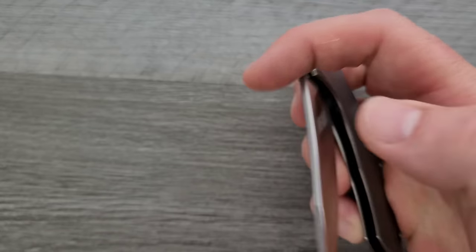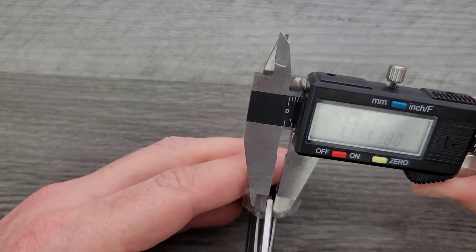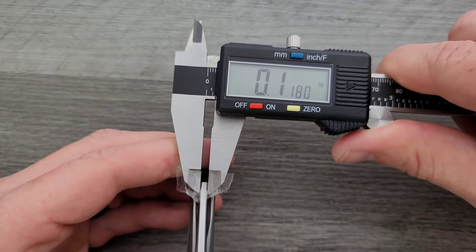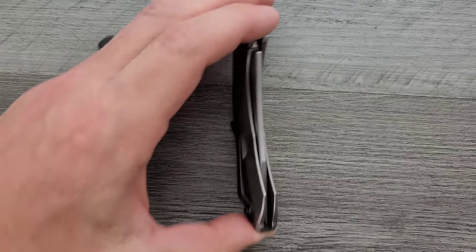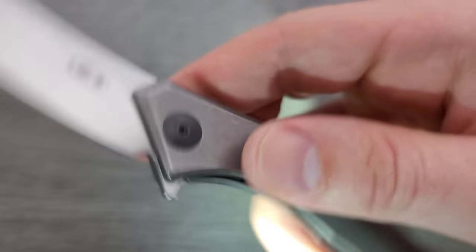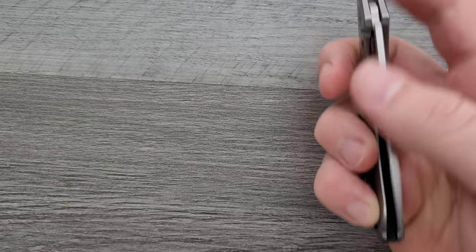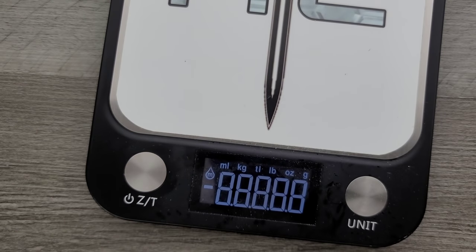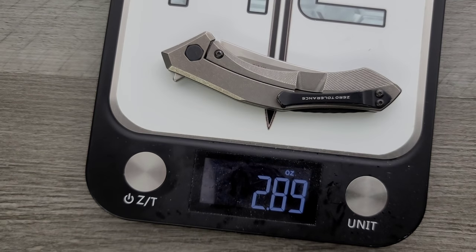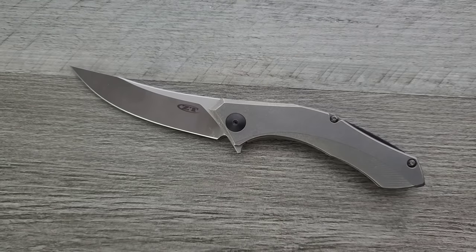Let's go ahead and do a blade stock thickness measurement. Blade stock thickness on this guy is coming in at 117–118 thousandths — not a thick blade at all. As for milling on the inside, I don't believe there's any milling; it looks like it's just solid titanium, which is fine. It's a small enough knife that I'm not sure it needs it. Weight feels like somewhere around three to three and a half ounces — let's find out. Yeah, a little less than that: 2.89 ounces, which on this channel means it's ultra lightweight. The ratios are actually really good on this guy, which is going to make a lot of people happy.